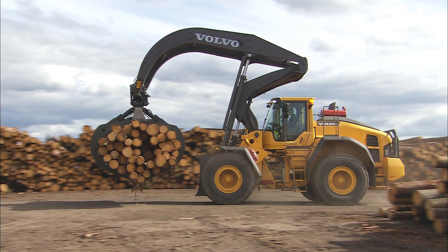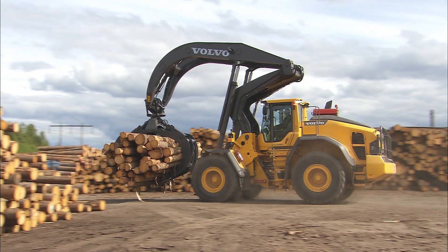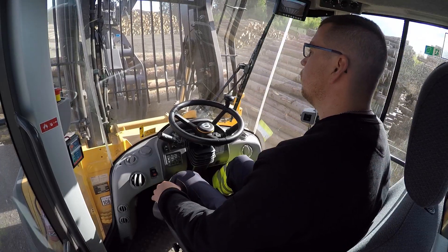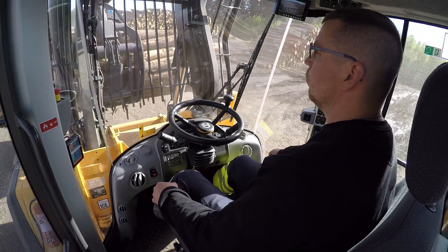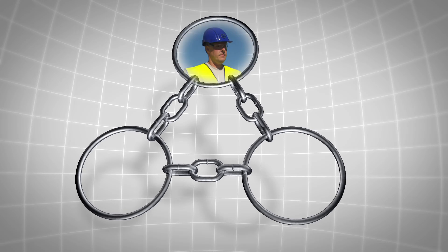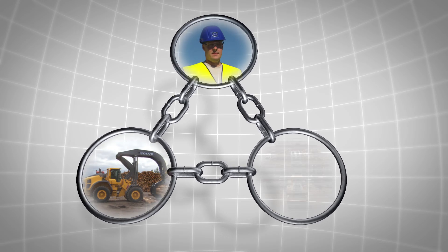Safety should always be your main concern on the construction site. Well-trained operators and properly maintained equipment, together with a well-planned work site, will provide a solid foundation for the safety chain. Man-Machine Worksite.